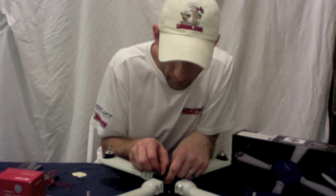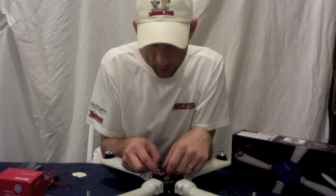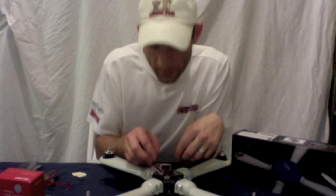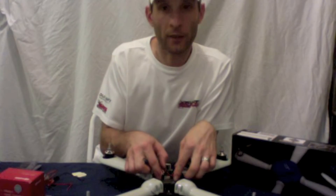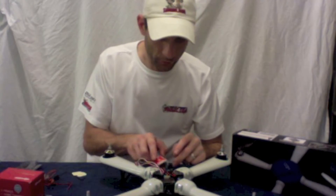Now, if you look here, I've got my Spectrum radio. You want to make sure that your aux — the wire that goes to the U on the Nasda — is hooked into the aux on your Spectrum radio or whatever radio you have, because that's a three-position switch. Gear is a two-position switch — just a little note there.